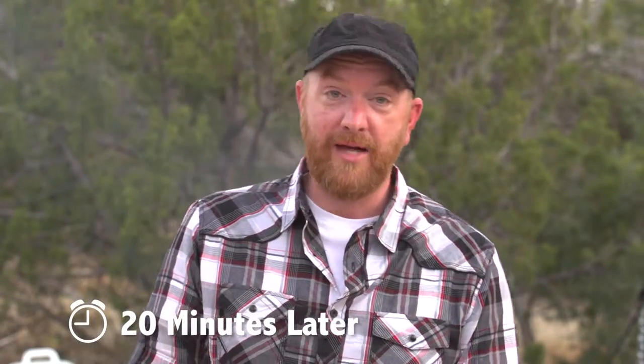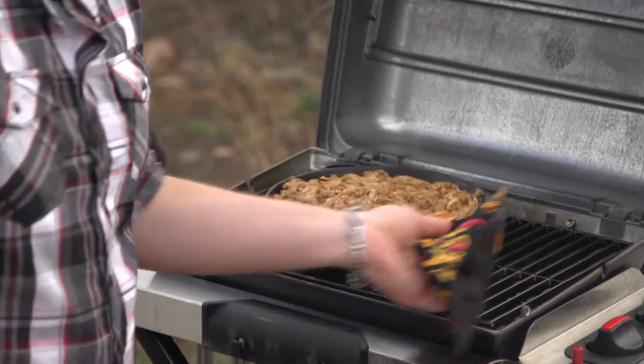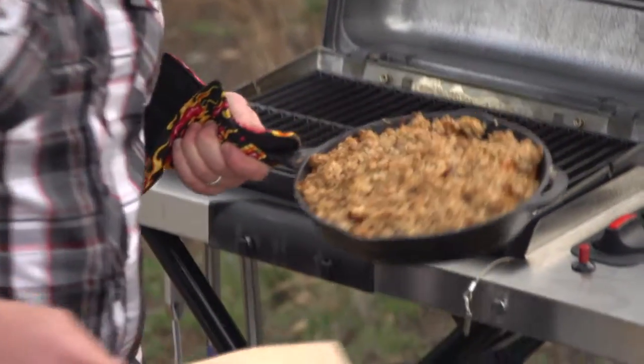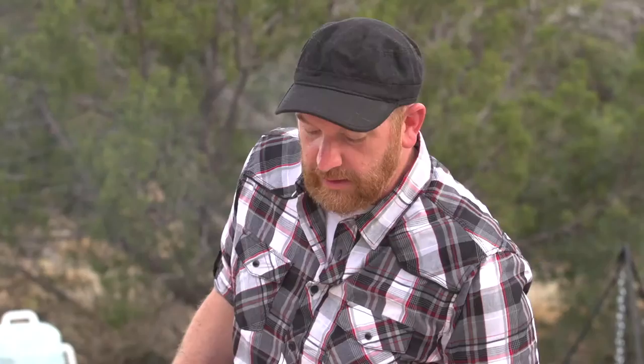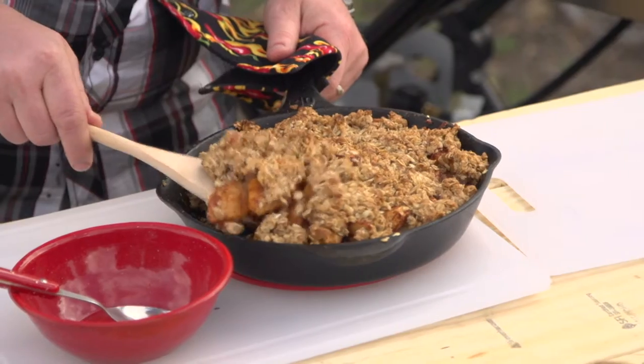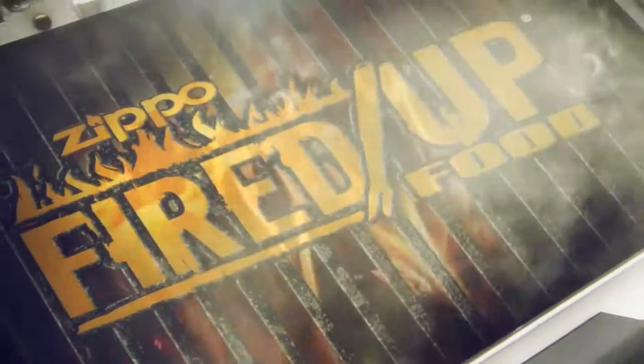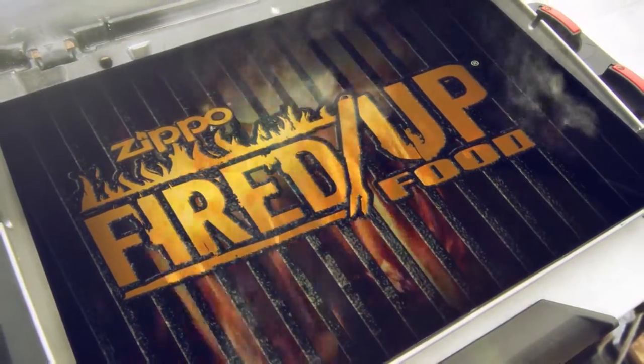We are ready to finish up our cast iron apple crisp. It's a beautiful dessert — compliments a very beautiful day. And it's ready to come off the grill. Look at that. The smells are amazing. Oh, you can hear that sizzle. Smell those aromas. All that needs is a little bit of ice cream.